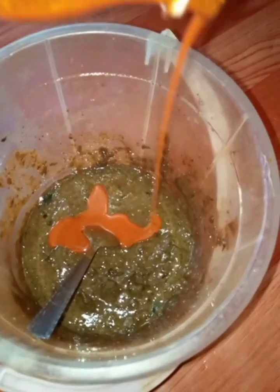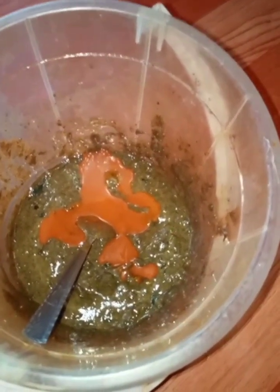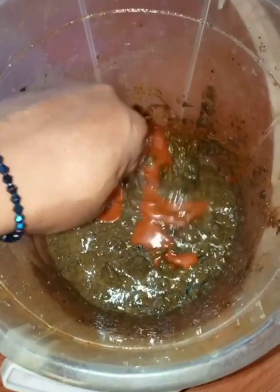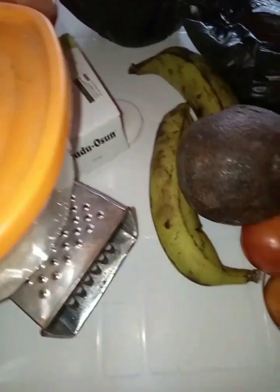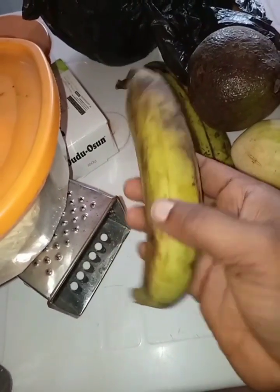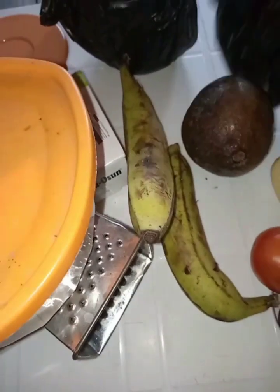This is my fruity skin polishing brightening soap that contains cucumber, tomato, avocado, and banana. This polishing soap is good for your skin. You have to use this soap once a week to polish your skin. It also contains red cooking oil. These are the fruits we'll be using in our black soap today — banana, tomato, cucumber, avocado, papaya, and more.